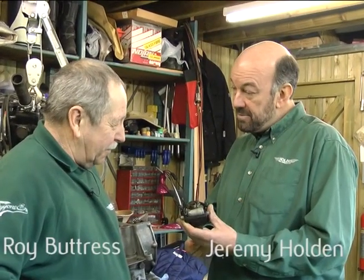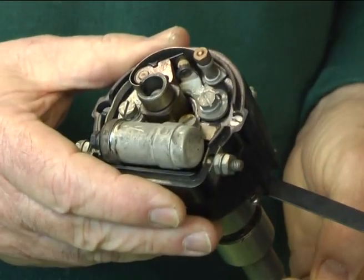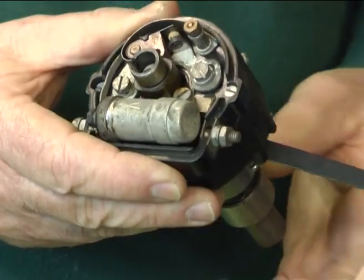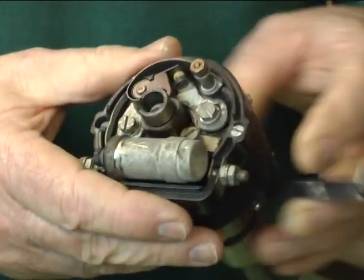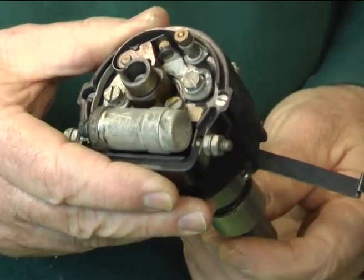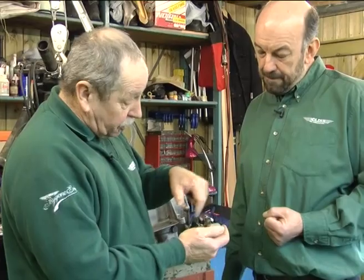So Roy, tell us what you do when you recondition a distributor. Well, it's almost everything. First of all, the shaft is checked, the bush is changed, we change the points, the condenser, the rotor arm, the weights are checked inside, and we set up the advance curve.